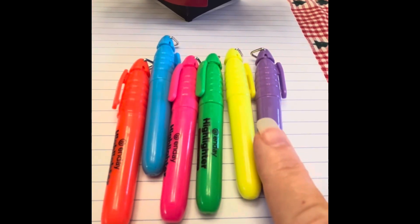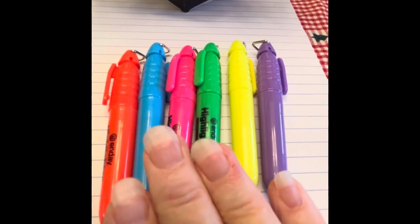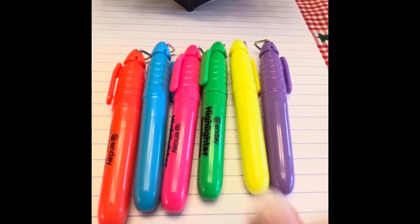Now I want to show you the End Day highlighters. There's purple, yellow, green, pink, blue, and orange. There are several different brands of these on Amazon.